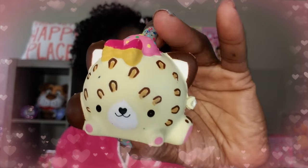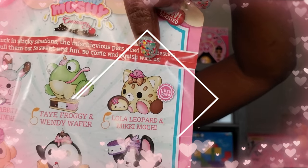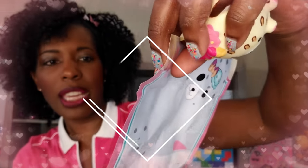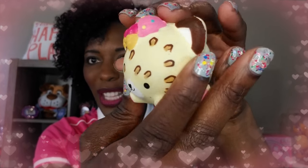We've got an ultra rare one! It says here that we have Lola Leopard, and Lola Leopard comes with Mickey Moshi. She is ultra rare, so we are lucky. I like her! It's always exciting when you get one that's ultra rare.